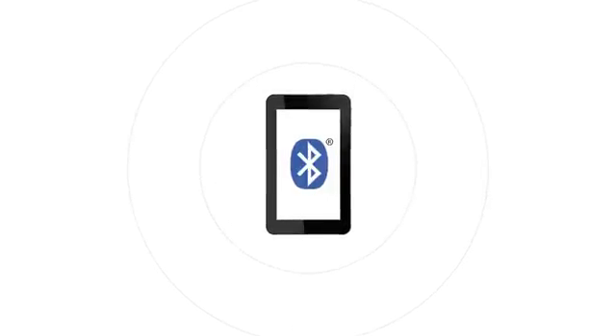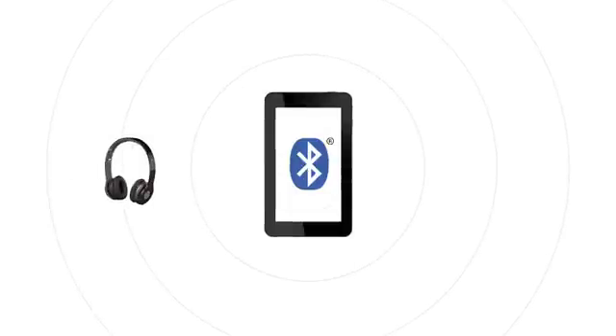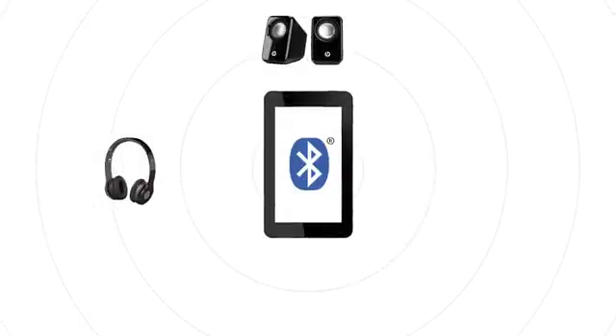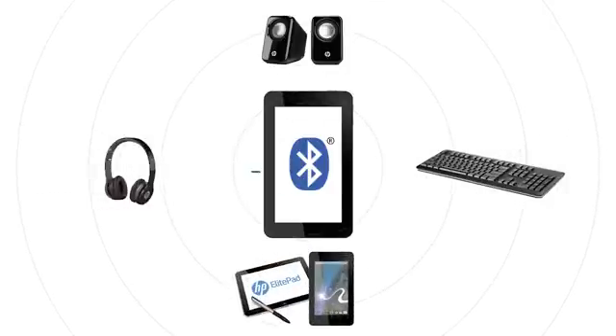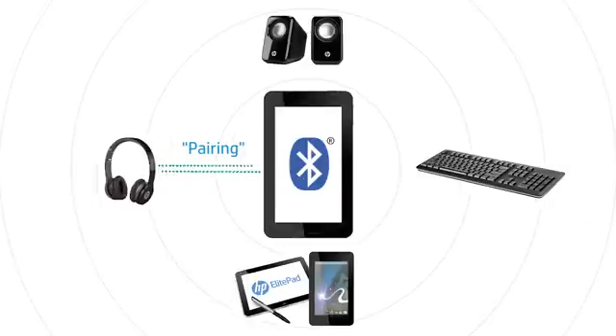Bluetooth technology is built into your Android device. This wireless technology uses radio waves to communicate with other Bluetooth-enabled devices, such as headphones, speakers, keyboards, and other tablets. When two Bluetooth devices connect to each other, it is called pairing. This video shows how to enable Bluetooth on your tablet and pair it to another Bluetooth device.